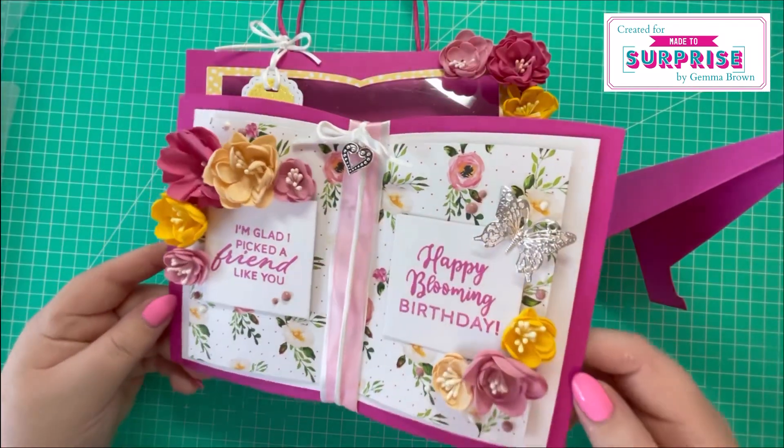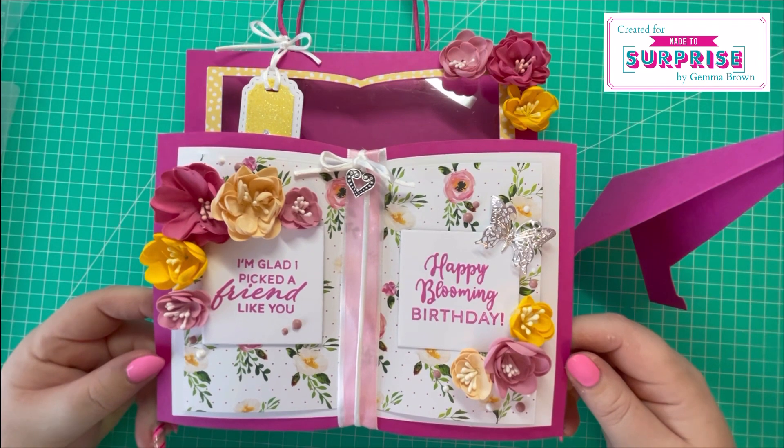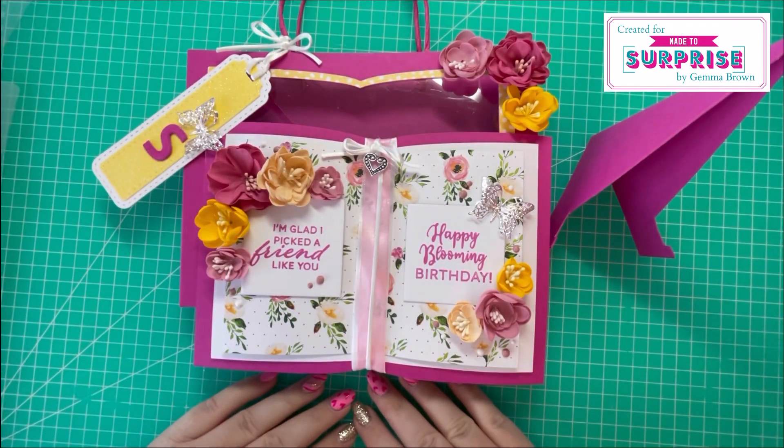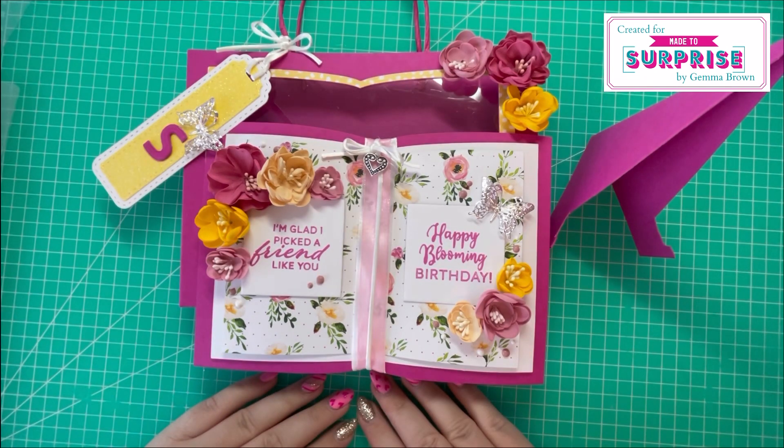I'm really pleased with how it's turned out — I was inspired by Sam's Booker Tricks tutorial. Let me know what you think in the comments below. If you've enjoyed today's video please give me a thumbs up, comment, or consider subscribing and hitting the notification bell. Products will be listed in the description box below. Thanks for watching and I'll see you in the next one, bye bye!